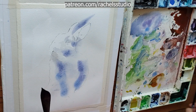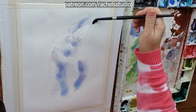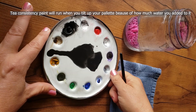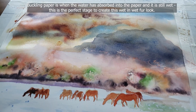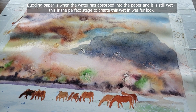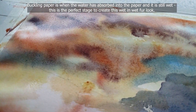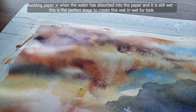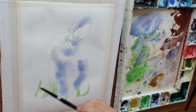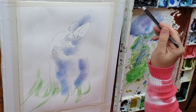Your brush is pretty wet now. I'm using about tea to milk consistency. If you're not familiar with these terms — tea to milk consistency, or paper terms like buckling or glistening — be sure to watch my fur series and my beginner basics series. I'll link a couple of videos that specifically talk about paper moisture levels and thickness of paint consistencies, which are really important to understand to be able to do this technique.